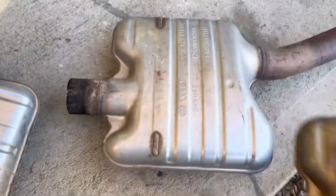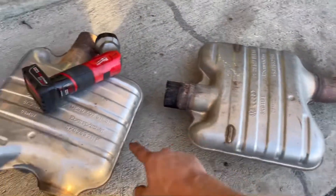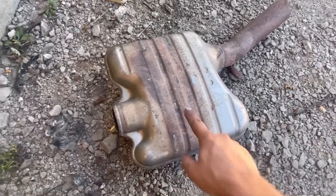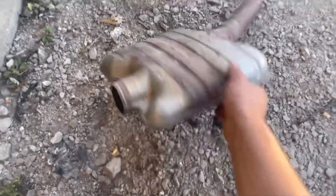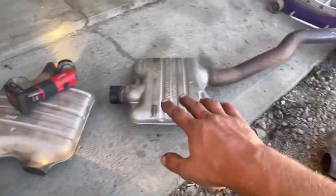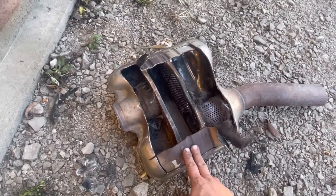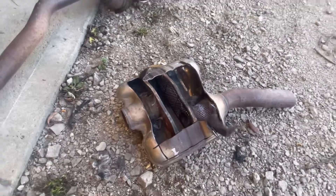So this one is off a 2010 A4. This one is off a 2009–2010. And this one right here is off my dual exhaust Avant, my station wagon. Both of my A4s have straight through mid pipes or flex pipes. And the Avant, the dual exhaust car, had a restrictive mid pipe, just so you know for the record.